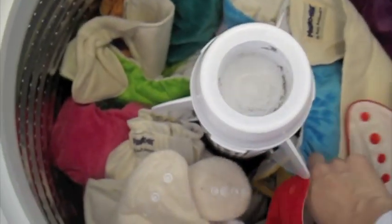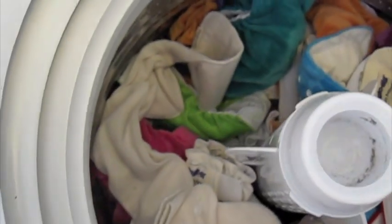And then I'll just dump the rest of these into the machine. A few of them have inserts so I should probably pull those out, but it's not that critical if you don't — if you leave them in there they still get washed.